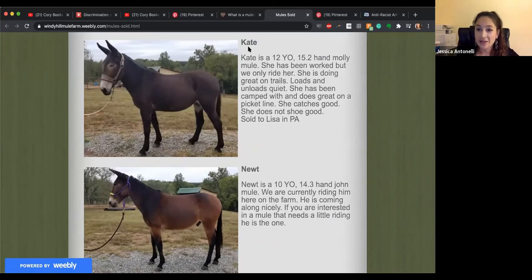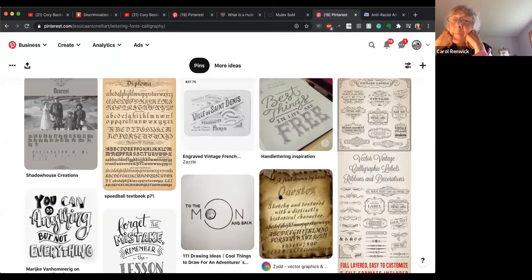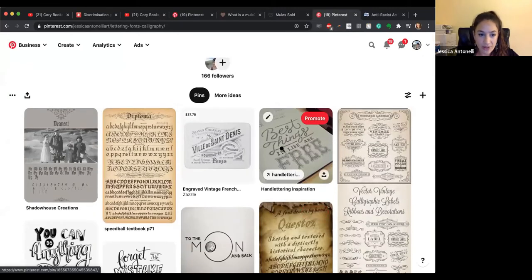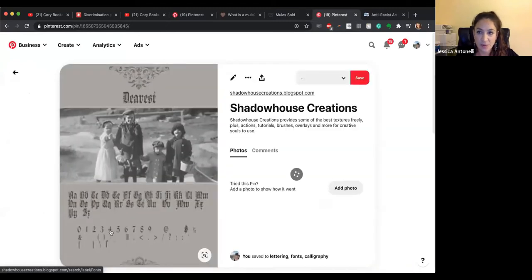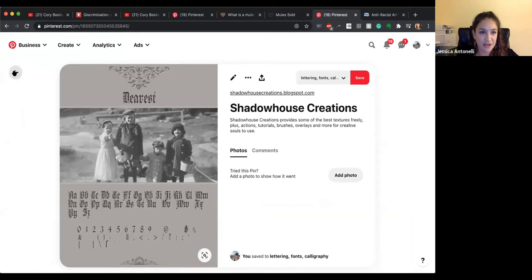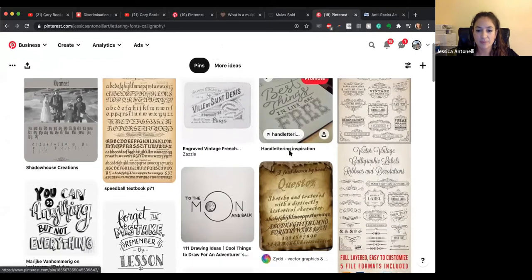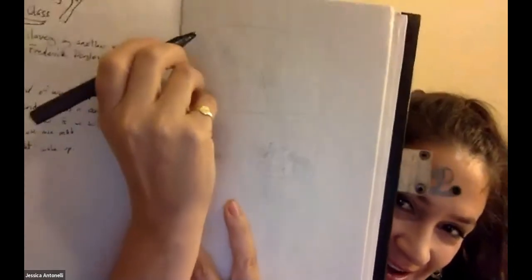My thought for today was how to do a composition that says '40 Acres and a Mule.' I'm thinking of using some old-fashioned text — there are numbers here that look vintage. I started with some really lightly sketched thumbnail compositions. Thumbnails don't have to be pretty — you're just figuring out where you want things on the page.